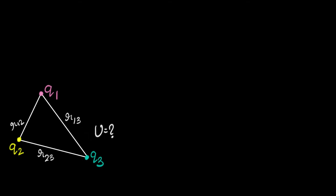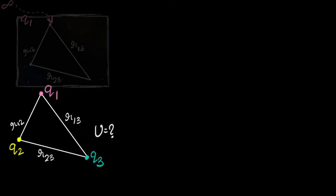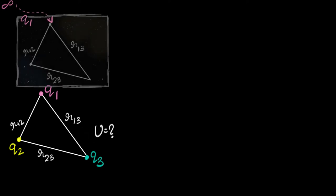First, we'll imagine an empty universe — there are no charges kept anywhere. Let's say I bring the first charge. You can take any of these charges as your first charge; I'm going to call Q1 as my first charge. Let me first bring Q1 from infinity and place it over here. How much work did I do? Let's call that work done W1.